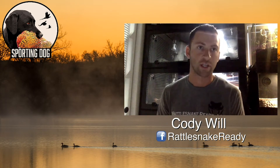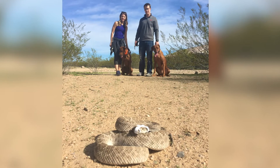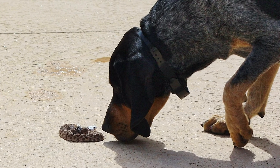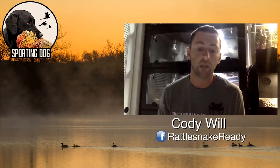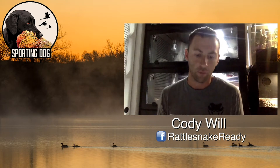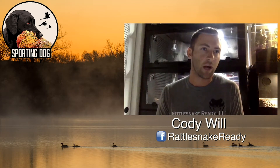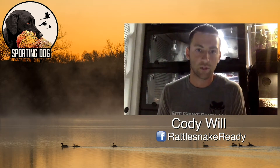There's no if, ands, or buts — there's nothing else around the snake they could blame the correction on. It makes sense to them, and that's the really important thing: we've got to do it in a way that makes sense to the dog. There's no gray area. After step one, we move to reinforcing the scent and sound of the rattlesnake in isolated ways, because they won't always have the luxury of seeing the snake out in the open. We want them to recognize even just the smell or the sound of rattling and avoid it.